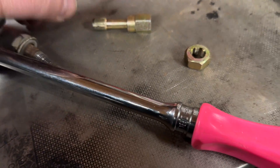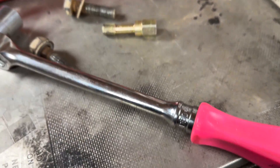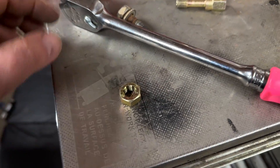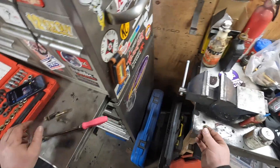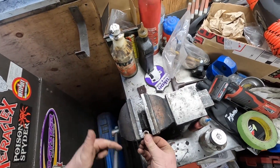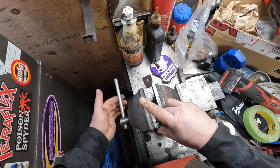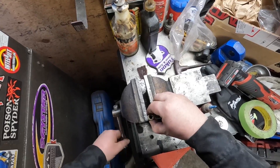I already figured out this is an M10 by 1.25. I'm going to stick this nut in the vise and then run my bolts through it. It doesn't matter which way you go — you can put the fastener in the vise or you can put the re-threading nut in the vise. I don't think it really matters.